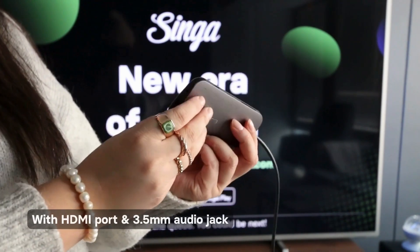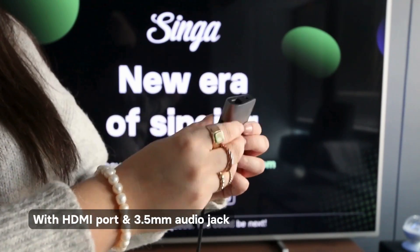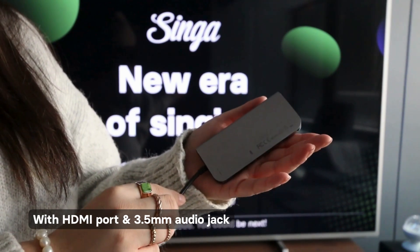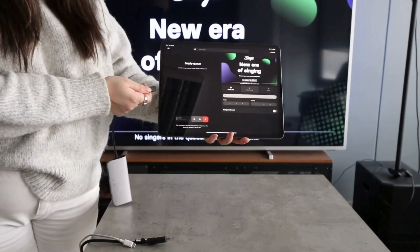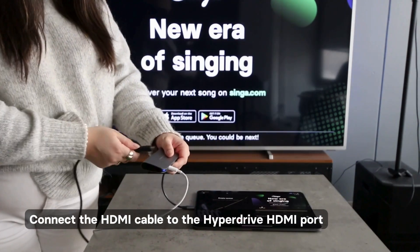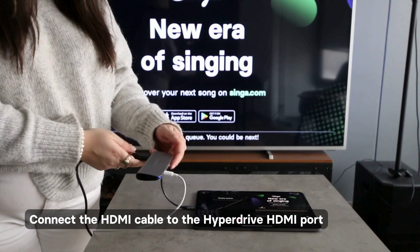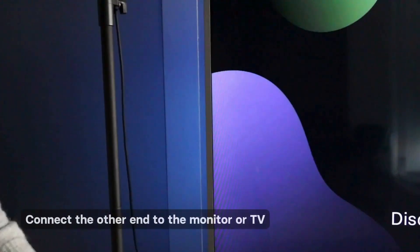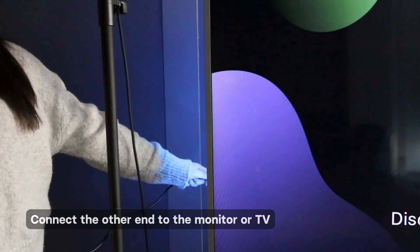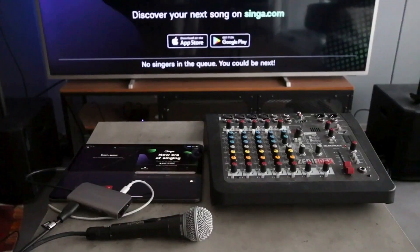It's important that the Hyperdrive USB-C hub has both an HDMI port and a 3.5mm audio jack. First, connect the Hyperdrive hub to your iPad's charging port. Then, connect the HDMI cable to the Hyperdrive HDMI port and then connect the other end to the monitor or TV. Now you're all set with the video and it's time to connect your audio.